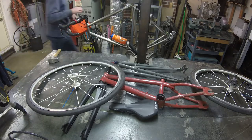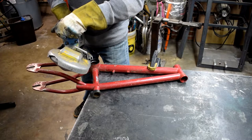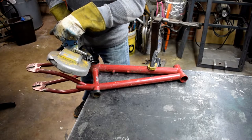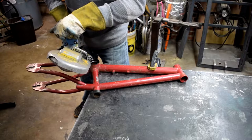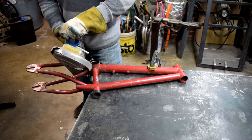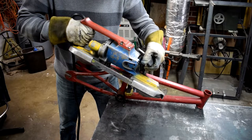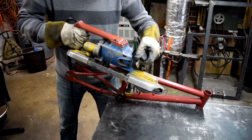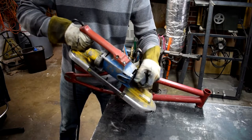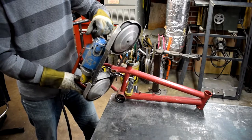Let's get this frame cut up using one of my favorite tools in the shop — the port-a-band. It's a lot quieter, cleaner, smoother than using a cutoff wheel. Pretty stinking satisfying.